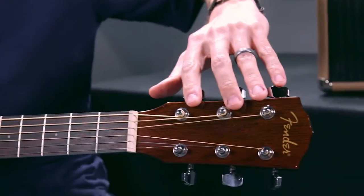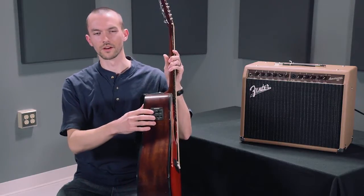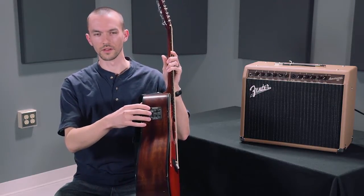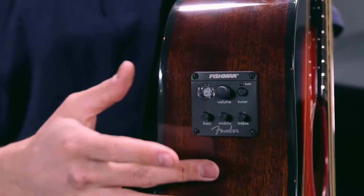On the headstock, we've got chrome hardware and die-cast chrome tuners to help your guitar stay in tune for longer. One of the nice features about this guitar is right here at your fingertips on the top — you've got the EQ, the tuner, and the volume, so you're ready to plug in, tune up, and play.